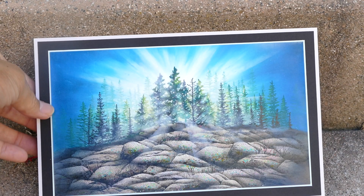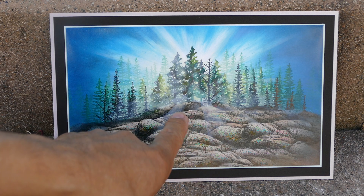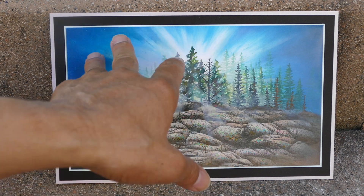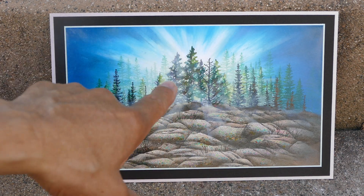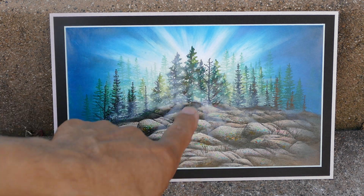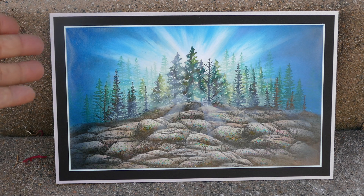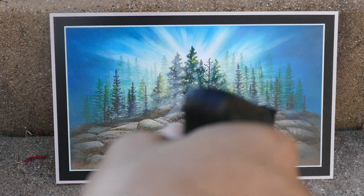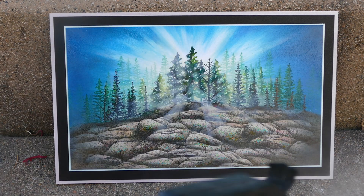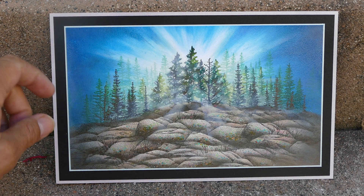This next piece has already been mounted onto the mat. I need to be really careful here because the rays in the sky are created with dye-based inks using negative space, but down here there's an official application of white pigment ink that will disappear if I go over it too much. The best approach would have been to spray this before mounting it, but I went ahead and mounted it first.